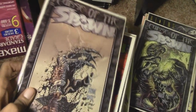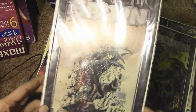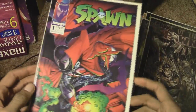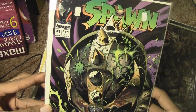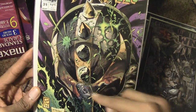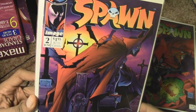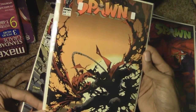Apologies for all the sniffing guys — a lot of dust in this room just from rearranging everything. More Curse of Spawn, Curse of Spawn issue number one. I think this is issue number 31 — this is when Spawn goes up against the Redeemer, one of my favorite characters. Spawn on the back, and more Spawn right there.